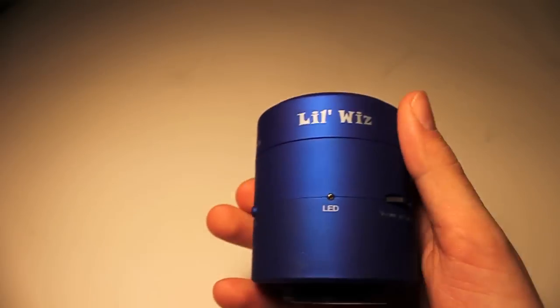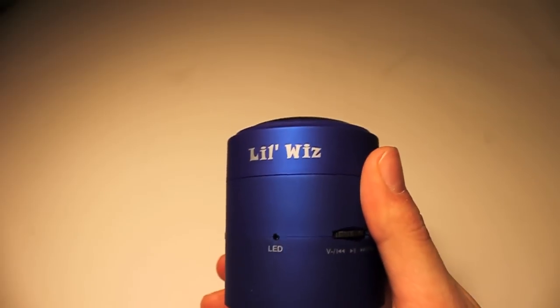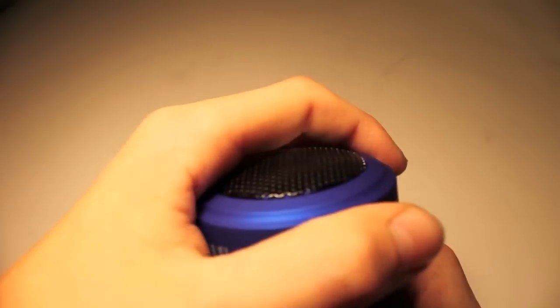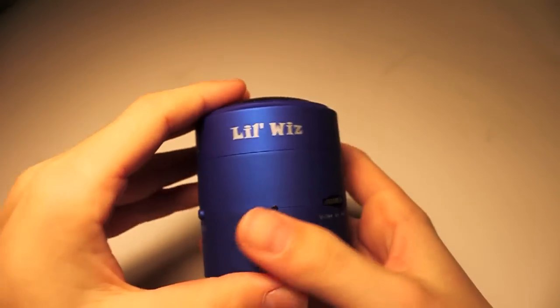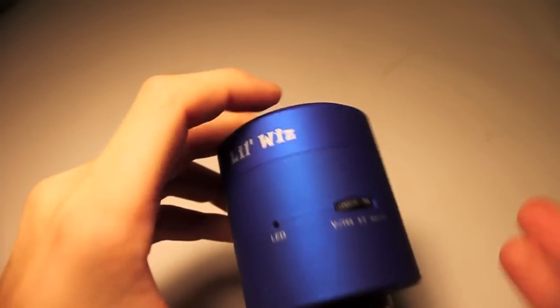Jumping into the design right away, you can definitely tell that this is a really compact speaker. It's actually fairly light — it only weighs 273 grams. It's very light and very compact, and you can also pop it up to make the sound a bit more loud and roomier. Up here you have your LilWiz logo, and the design also comes in black, red, blue, and pink colors.